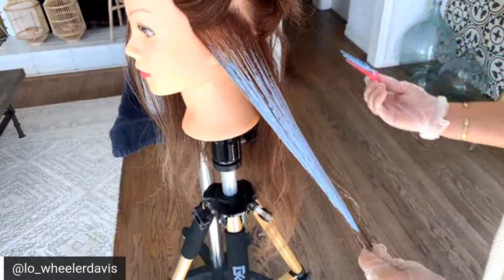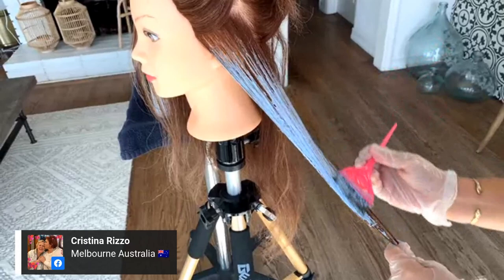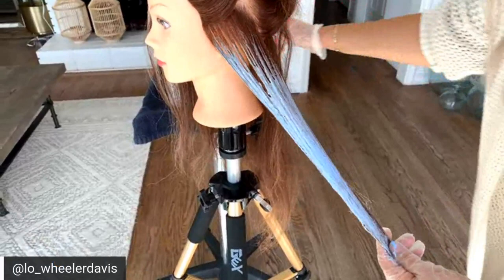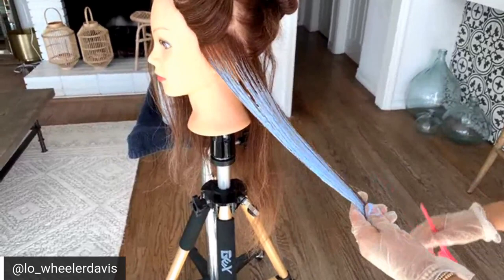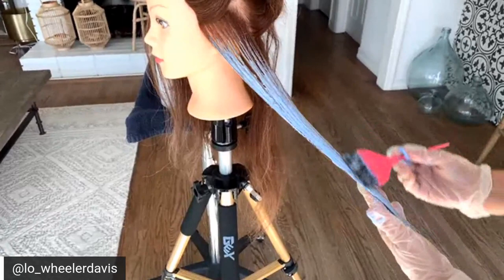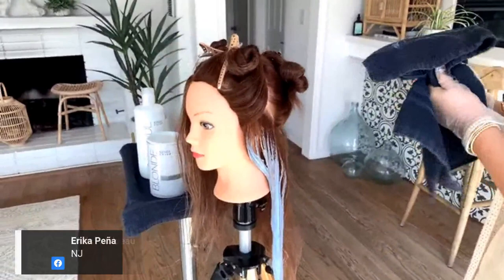I'm not going to be using saran wrap or cotton in this application because I'd like to work super quickly through each section. By all means, I love to encourage stylists to do whatever makes them feel comfortable. When I tend to use cotton the most is in scenarios where I have really fine strand balayage patterns and also on clients that have angel fine hair — that way it helps me protect each section from bleed marks.